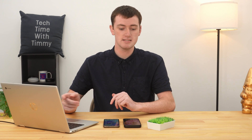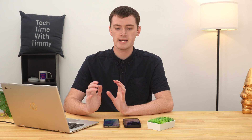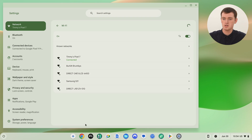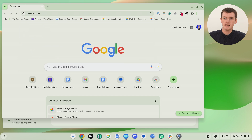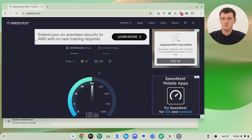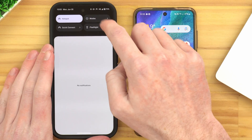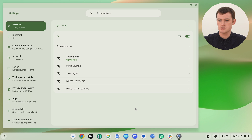Now the Chromebook is connected to the phone's hotspot. The Chromebook is able to use the internet from the phone, whether the phone has 4G or 5G or another Wi-Fi connection — whatever internet connection the phone has will now be available on the Chromebook. We can open Google Chrome and pull up a website, and it will load and work just like normal, as long as the phone has decent phone reception. If we turn the hotspot off, we'll see the Chromebook loses connection from the hotspot.